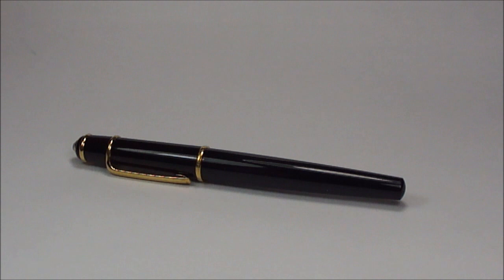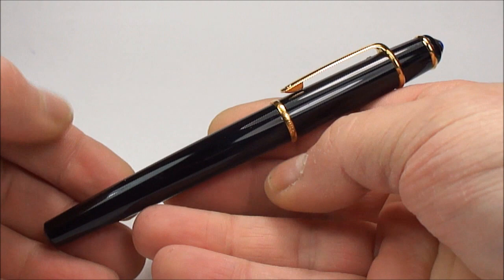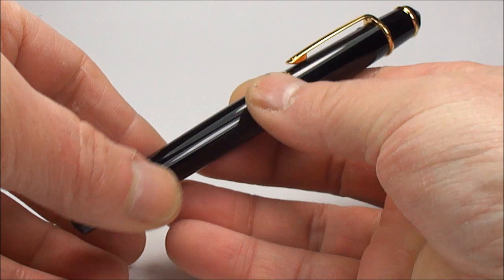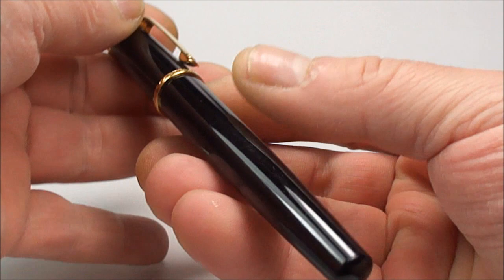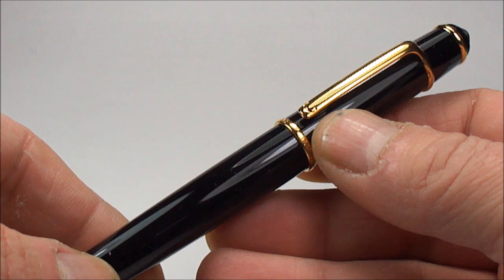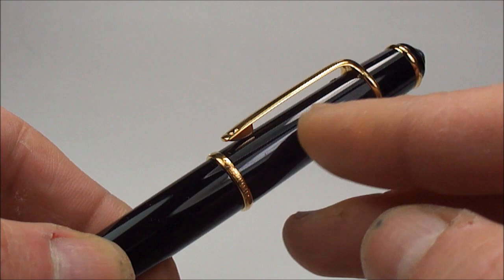Hi everybody, it's Steph here again and today we're showing you another lovely pen. What we have here is the Cartier Diablo fountain pen — or in Cartier's own words, the Diablo de Cartier. As you can see, it comes in black, made from what they term a black composite material, with trim in a yellow gold finish.